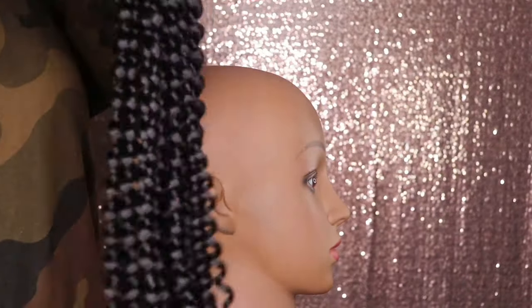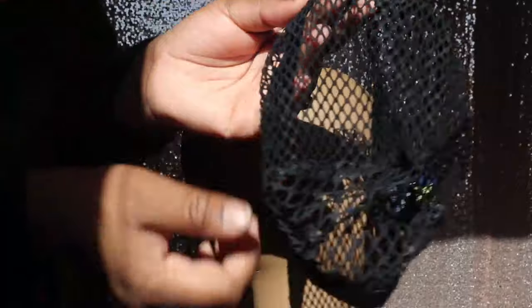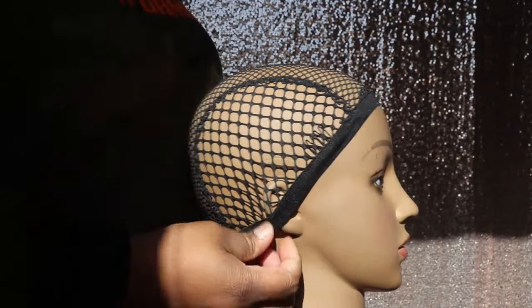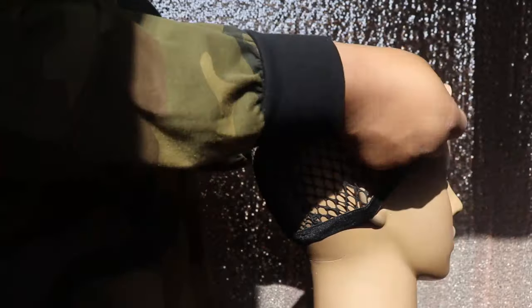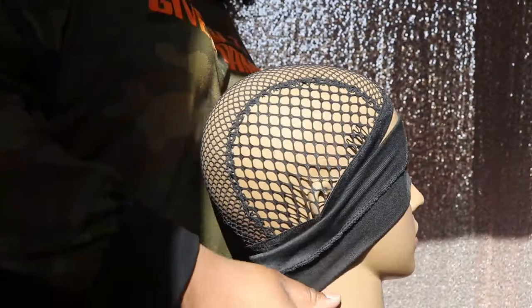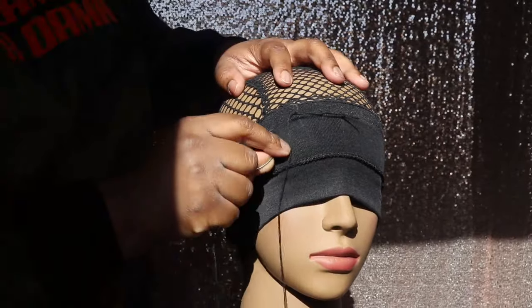This is what the hair texture looks like once you take it directly out of the package — and these curls are beautiful. Now I'm going to start by applying my crochet wig cap to my mannequin head. This crochet wig cap is the shake-and-go cap, and I like this cap because it already has the combs already installed, so you don't have to go ahead and install any combs into this cap at all.